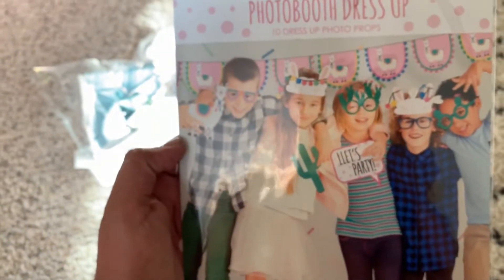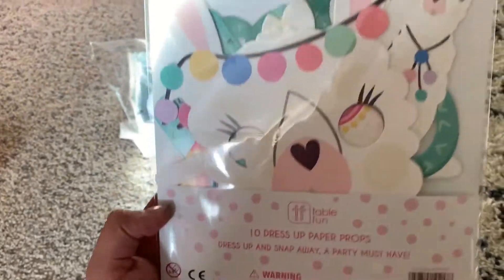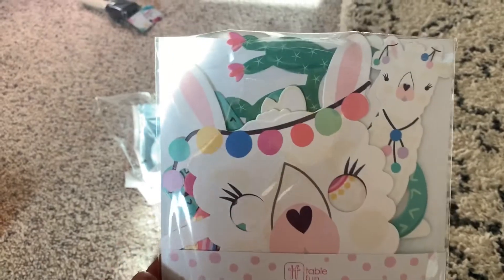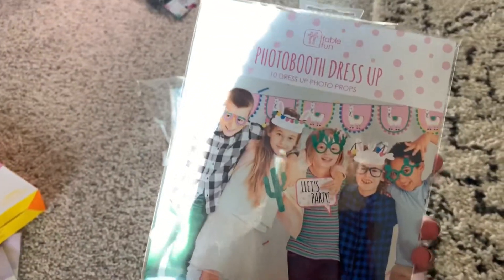And then I also got these photo props — I thought they were really cute. I got these from Party City online, because I haven't seen them in person. It was like five dollars.